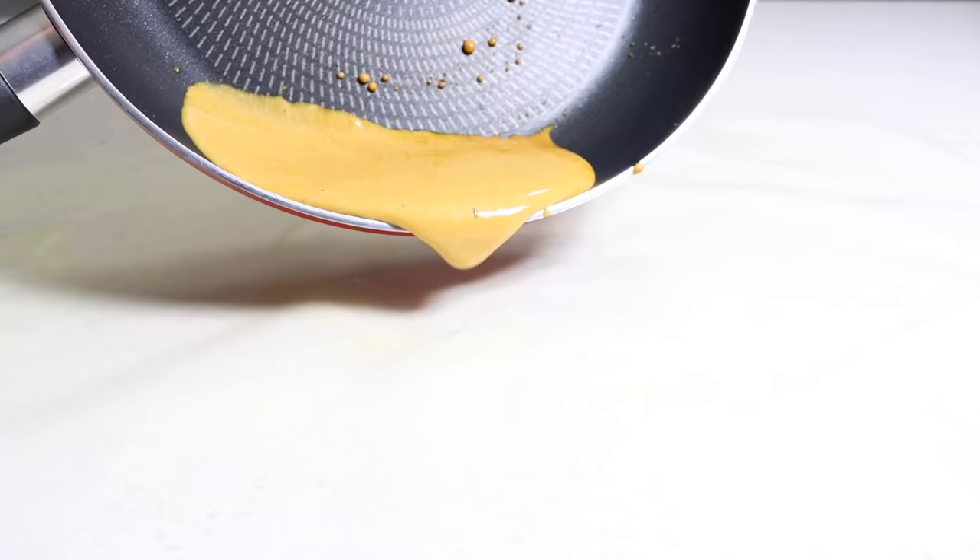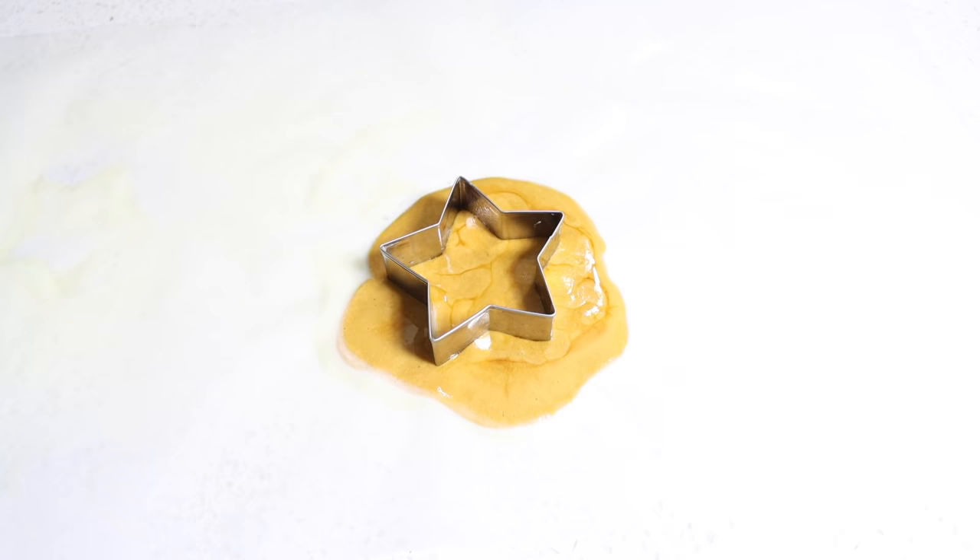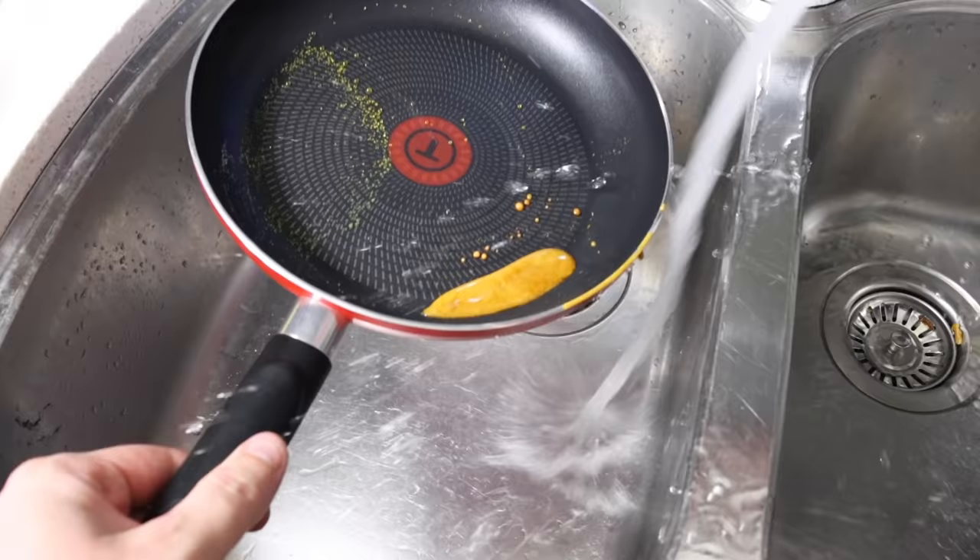When all the sugar is completely dissolved, remove from heat and immediately pour it onto the baking paper. Grab your cookie cutter and make an imprint in the middle of the candy, then remove the cookie cutter. Perfect! That looks so good.